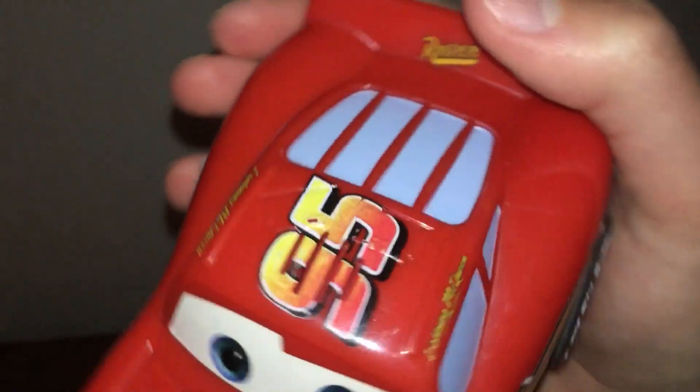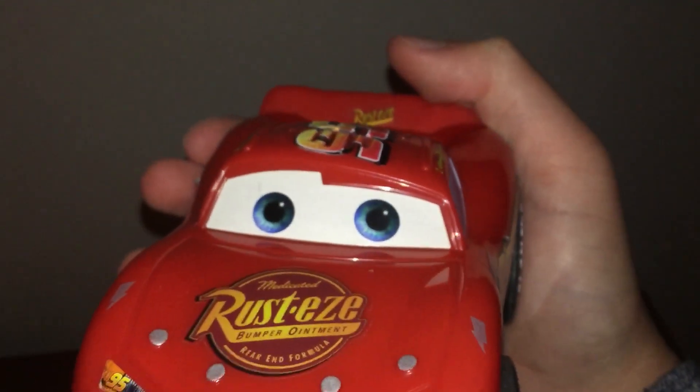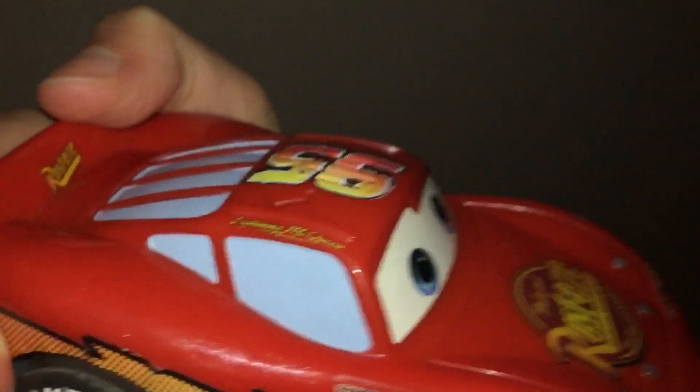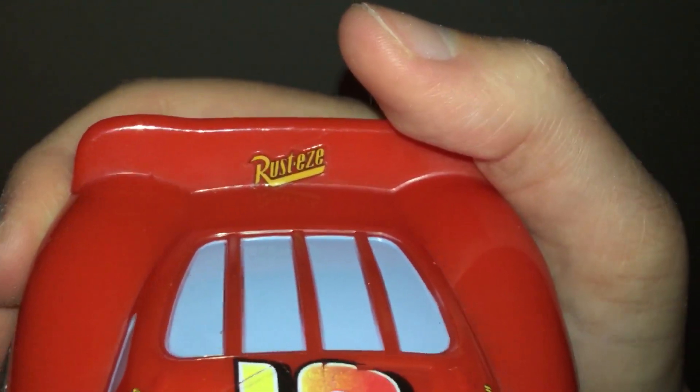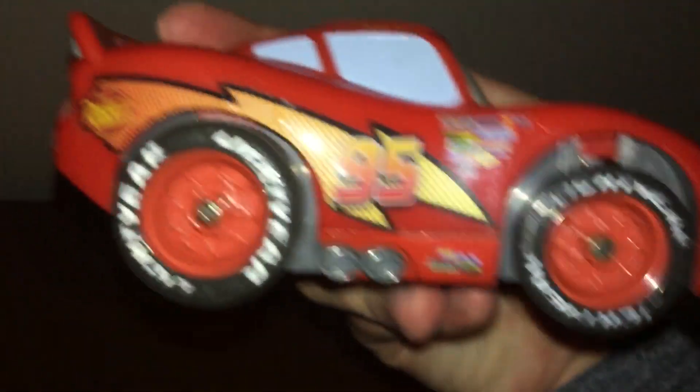You can see he's got his tongue out, he's got his lights and his eyes because he's making faces. The sides are wide open — he's got 95 right there, Lightning McQueen on that side and the other side too, and the Rusteze logo over there. The other side looks pretty much the same.